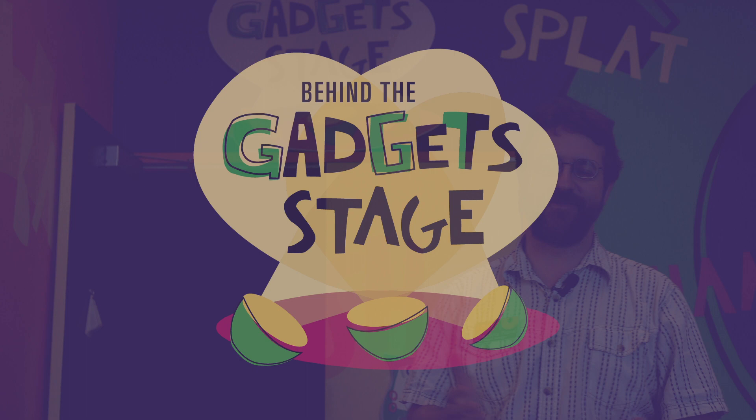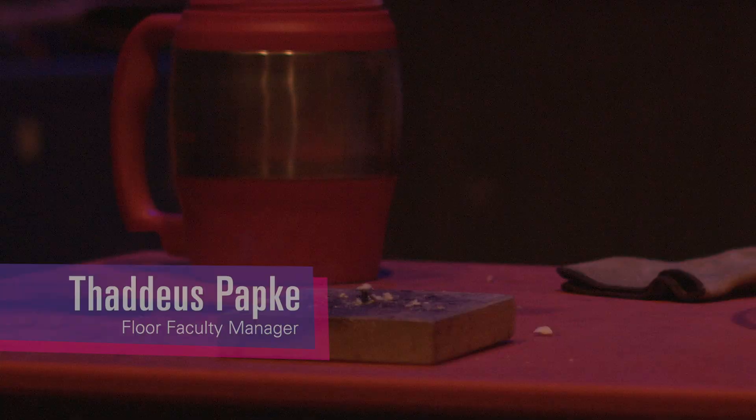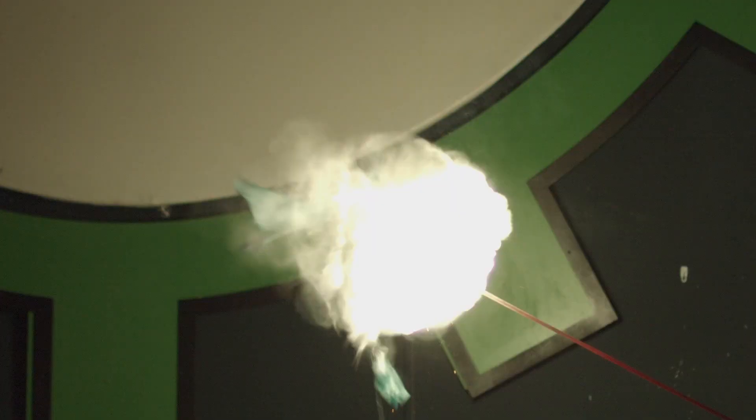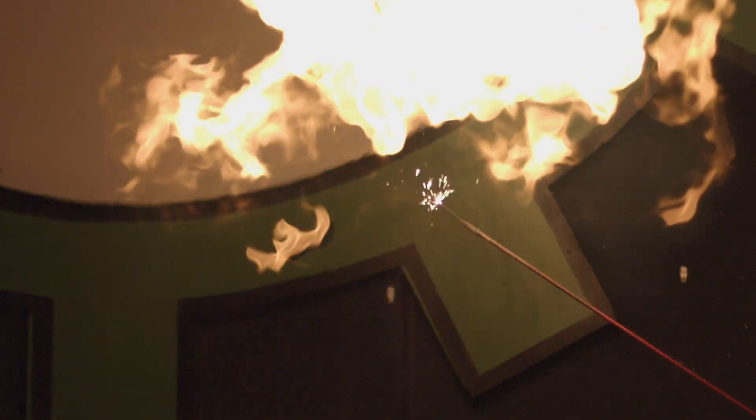Hi everyone, my name is Thaddeus. I'm one of the floor faculty managers here at COSI and I want to give you a look behind the gears at the gadget stage — the place where we do our flashiest, our firiest, and our most explosive demonstrations on a daily basis. What I want to show you right now is a closer look at one of the especially fiery demonstrations we do for our fall seasonal show. So come on with me and let's check it out.